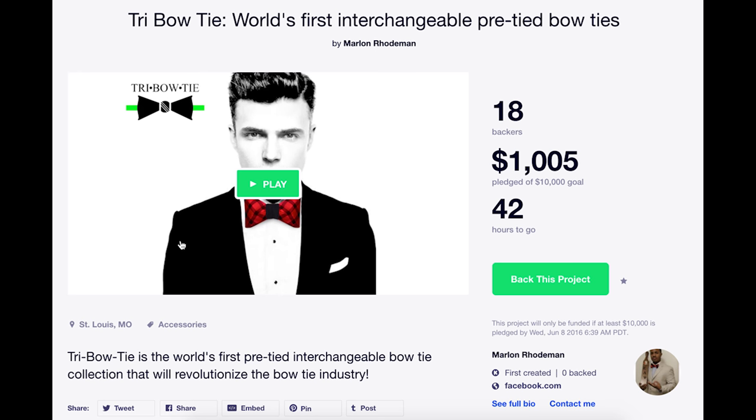You may be wondering why I'm wearing a tie. Oh, I hadn't noticed. Well, you know, it is a formal event. Let's go. Today we're going to be talking about the world's first interchangeable pre-tied bow tie.